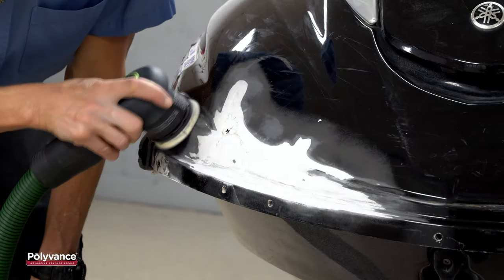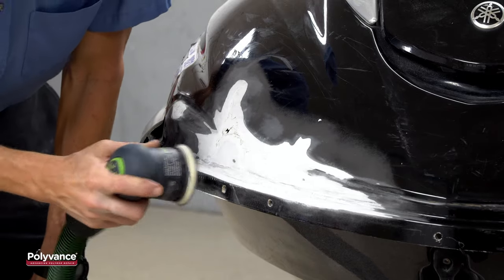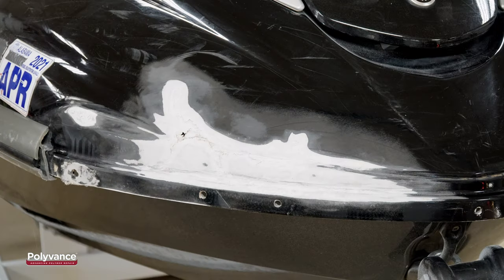Next, use 80-grit sandpaper to feather back the paint and further radius the transition into the v-groove. Here, we are using a dual-action pneumatic sander, but if you don't have the power tools, you can also sand by hand using a sanding block. The key is to make sure your sand scratches extend all the way onto the flat area surrounding the v-groove. When finished sanding, vacuum, blow, or wipe the dust off.